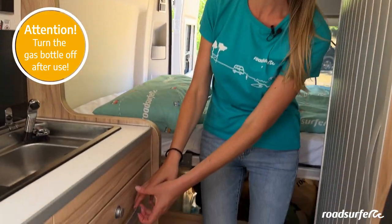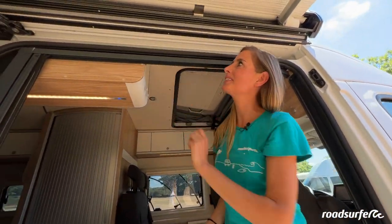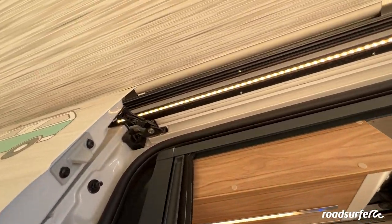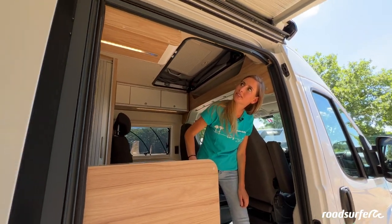Do not forget to turn off the gas after cooking and close the gas bottle again. When it is dark, you can turn on a light outside. With this switch in the vehicle, you can turn the lights on and off on the outside of the vehicle.